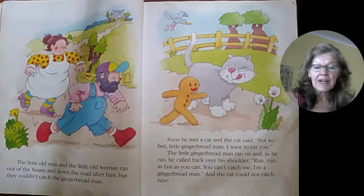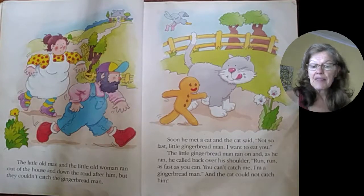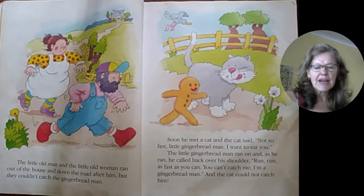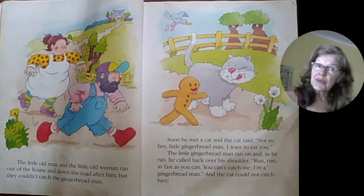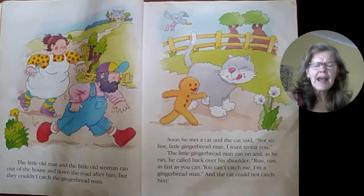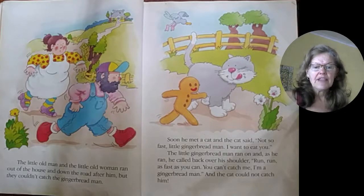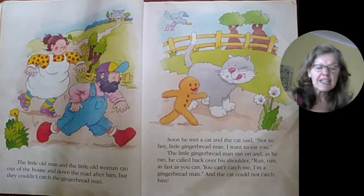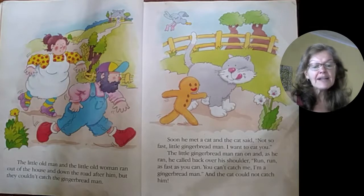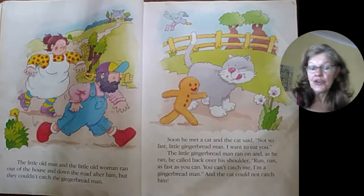The little old woman and the little old man ran out of the house and down the road after him, but they couldn't catch the gingerbread man. Soon he met a cat and the cat said, "Not so fast, little gingerbread man. I want to eat you. Meow." The little gingerbread man ran on and as he ran, he called back over his shoulder: Run, run as fast as you can. You can't catch me. I'm the gingerbread man. And the cat could not catch him.